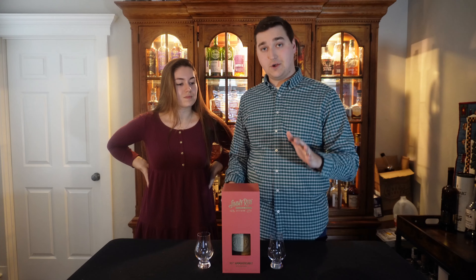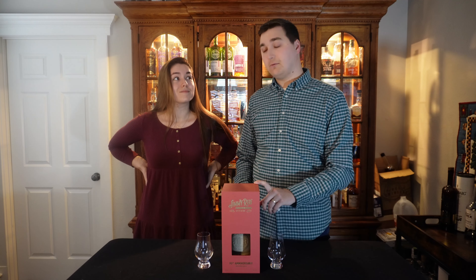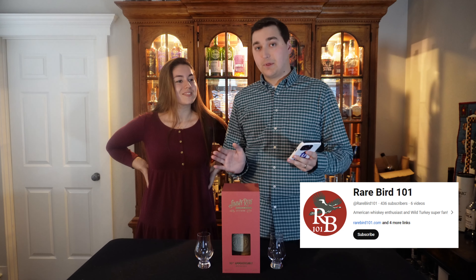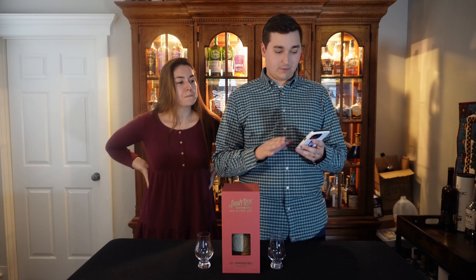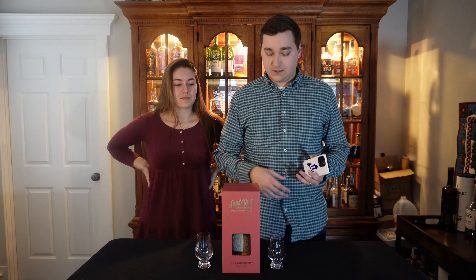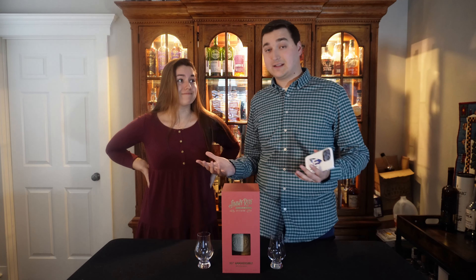The only review I could find of this bottle was by Rarebird101 on his Patreon. Let me pull that up and see some of the things he called out about this bottle, because other than that you can't really find any information on it. Just basically what's on the box is what you know — no one's done videos about this that I've seen.